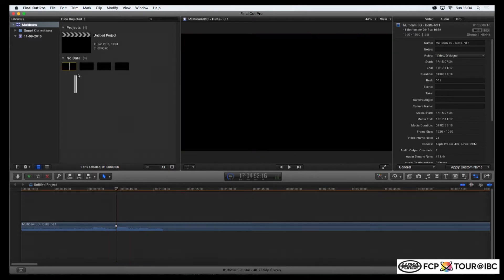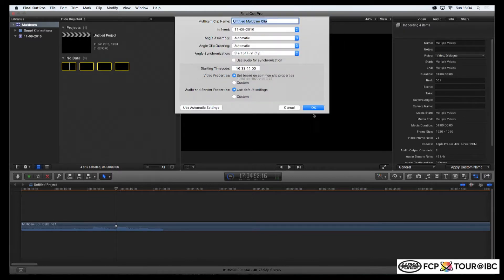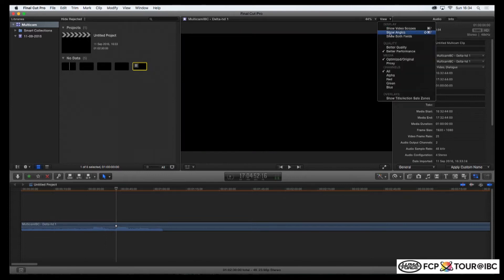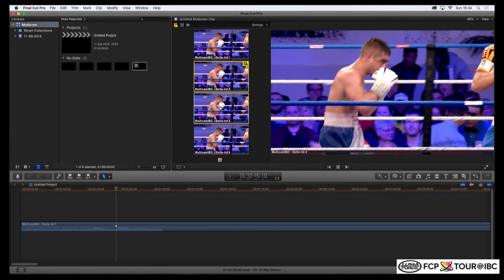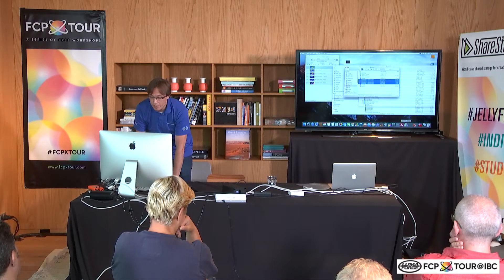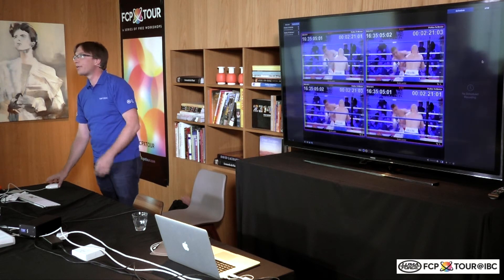You could even select all the angles — if it's a multicam, you select all the angles, right-click, create a multicam clip, and check the settings. Now I've got my multicam — if I show the angles, you can see the different angles — and you can use that and immediately start editing. This is mainly how MoveRecorder is used: the ability to edit while you ingest. But we also have other features like the ability to do scheduled recordings, so if you have something happening every Sunday, you can plan and schedule the recording for that.